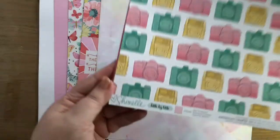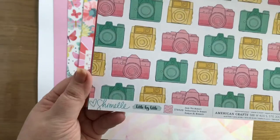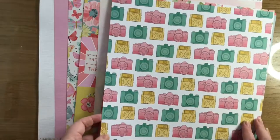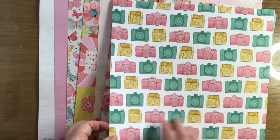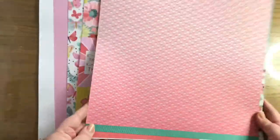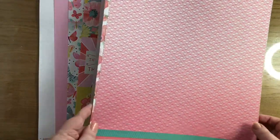Then we've got this - this is Ace, a Shimelle one. 'Little by little,' 'seek the moment,' and there's lots and lots of cameras. I can see those being cut apart. And the back is a pink ombre design, dark to light, but also a nice little branding strip at the bottom.